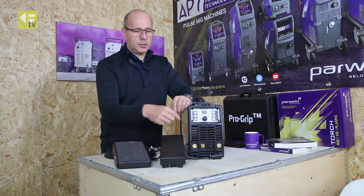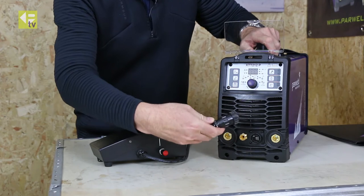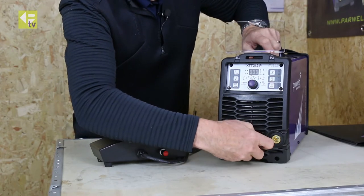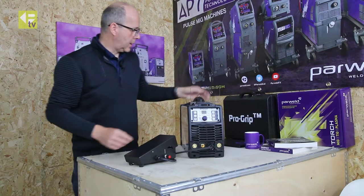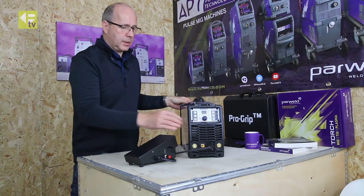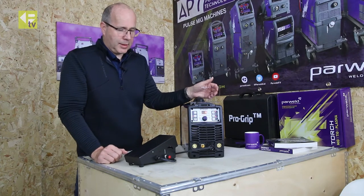What we're going to do now is plug it into the machine and show you how to set it up. Just plug it in on the front. We'll power the machine up. You don't need to change any settings on the machine for it to detect the foot control — simply the fact that the foot control is plugged in, the machine will configure itself ready for the foot control.